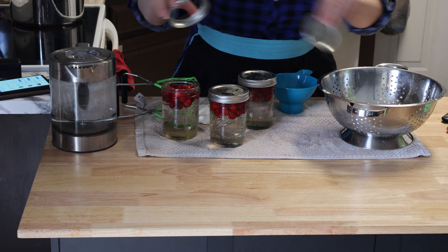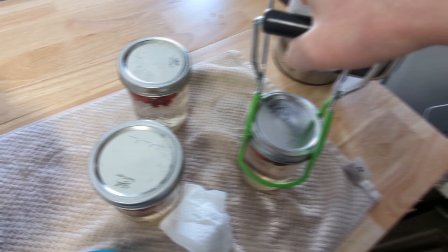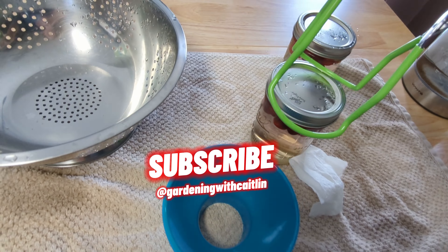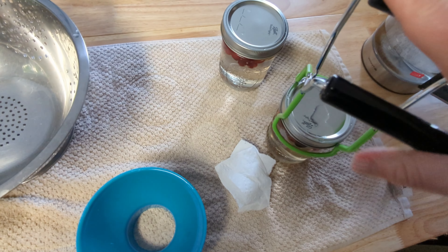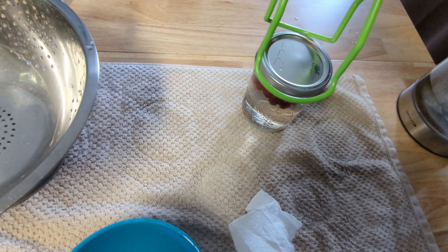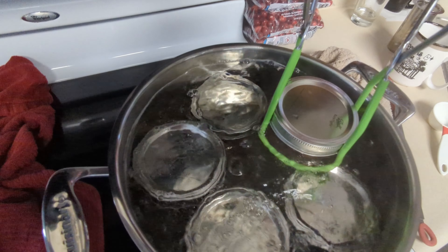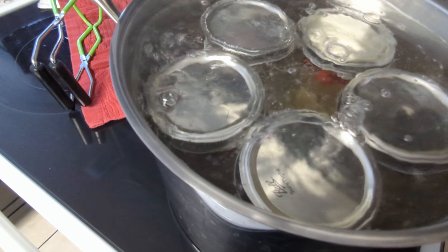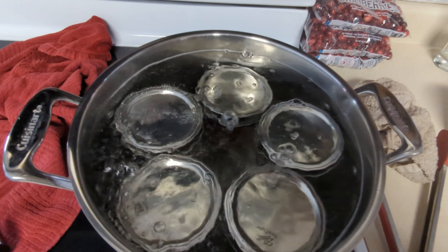Finger tight — all right. We just want to make sure that the water is above them. See the bubbles coming out? That's a good sign. Once this is a little bit more of a boil, we're going to set the timer for 15 minutes. There's our boil.